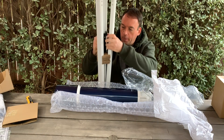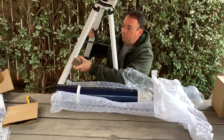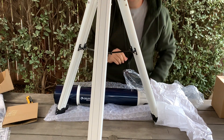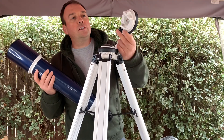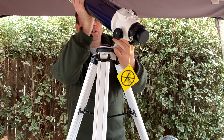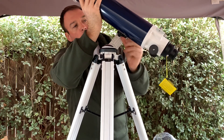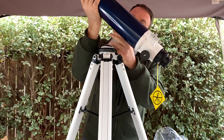Wow, it's a big one — so this is the tripod. I'm not sure if I'm going right, I didn't read the instruction, but it looks like you would need to slide it in over here.